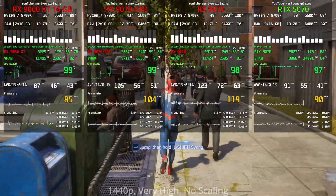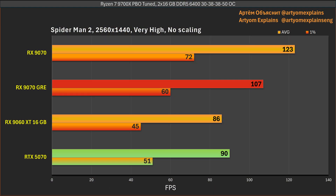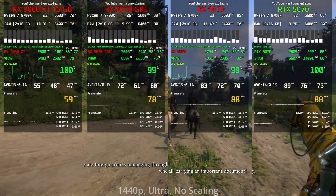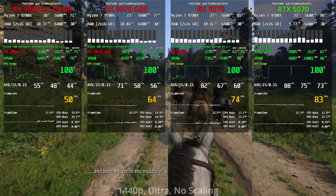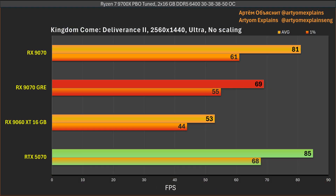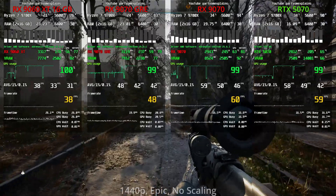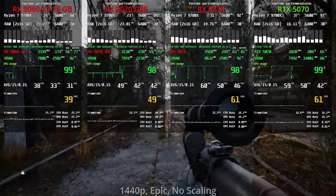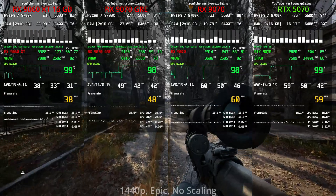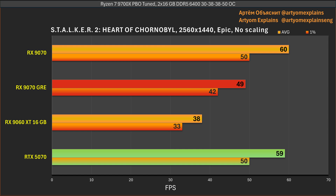In games like Spider-Man 2 at 1440p, we see a significant difference in favor of the GRE — if the RTX 5070 can barely compete with the 9060 XT, something is clearly wrong. But in games that favor green over red, the RTX 5070 now competes with the RX 9070, and increasing the resolution did nothing to help the GRE — it remains very much behind. The same applies to Stalker 2, where it's the 9070 that competes with the RTX 5070.